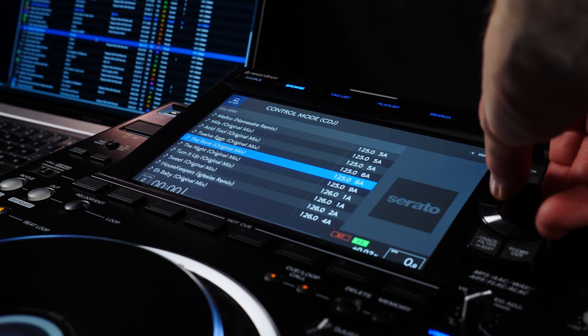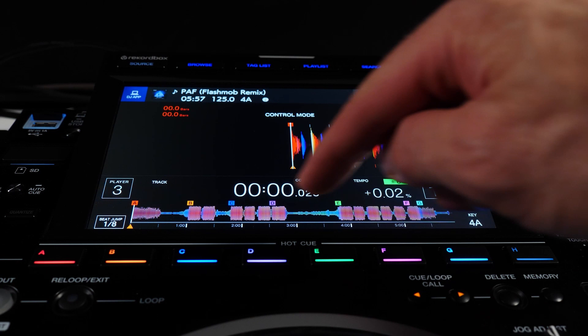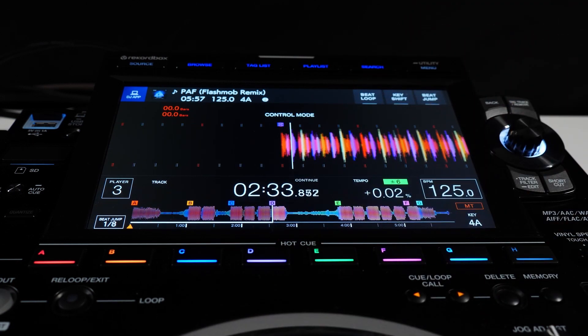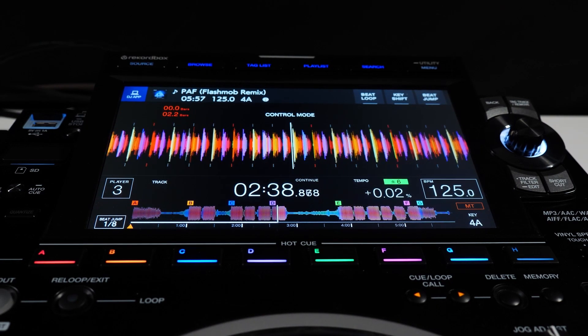You can browse your crates in collection and load tracks directly without needing to touch your computer. The song's waveform is shown in the display, both the large scrolling waveform and an overview, and for the first time on a CDJ in Serato DJ Pro colors.